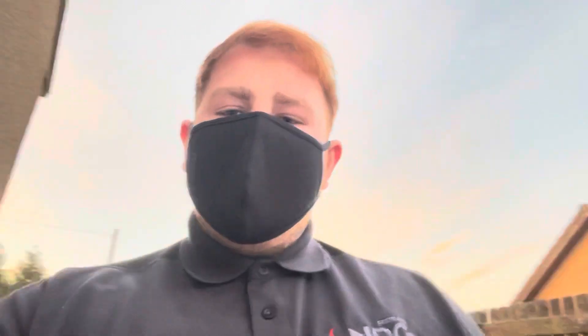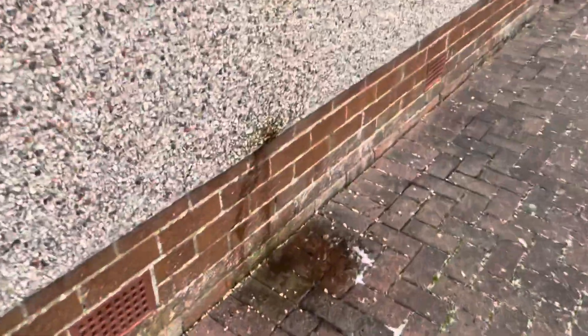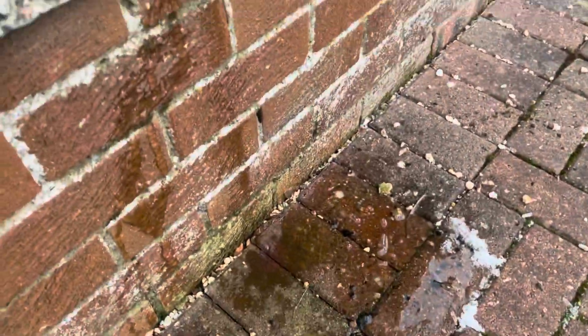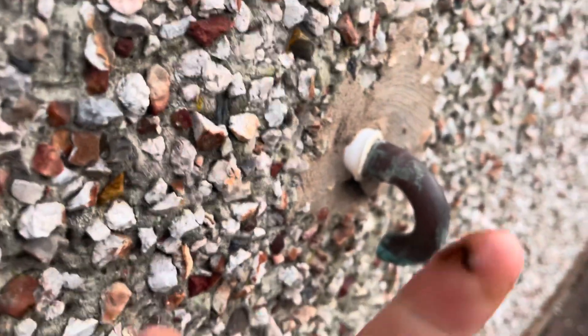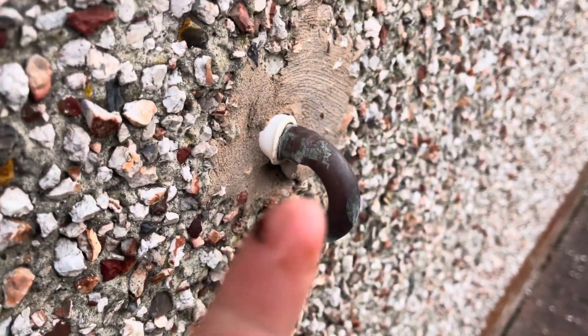If you've got a combi boiler and your pressure's dropping quite a lot, have a look for the blow-off pipe on the back end of the boiler. If you come outside, you can see the water's been dripping. What happens is it leaks out this little valve here — as you can see, my hand's wet — and it means the expansion vessel is flat and needs recharged.